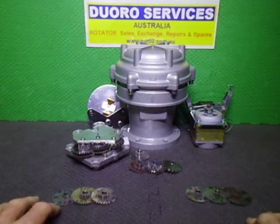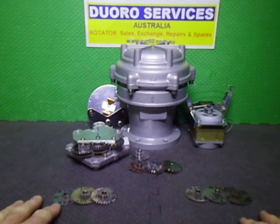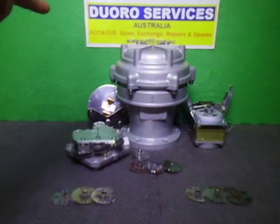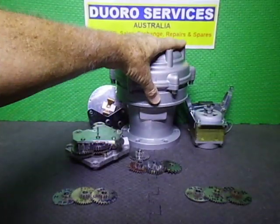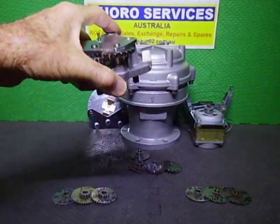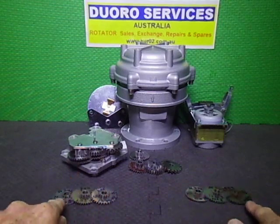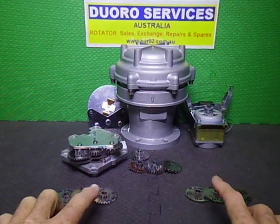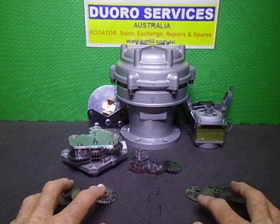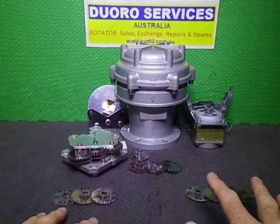Welcome back to the Juro3 YouTube channel. In today's video we're looking at what is the difference between the 1102 and 1103 rotator. Since they all come in the same casing and all have the same motor, solenoid brake, and gear chassis, the real only difference is the very first three gears, which slow the rotation speed down and give you a higher rotation torque.